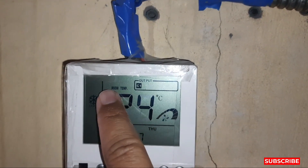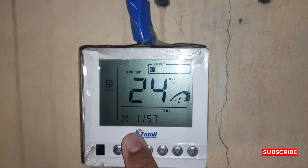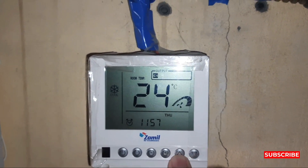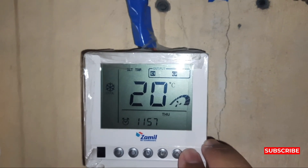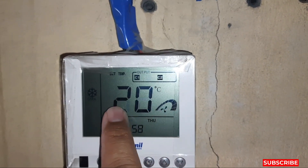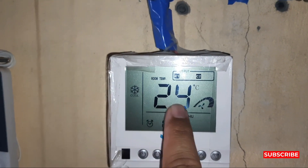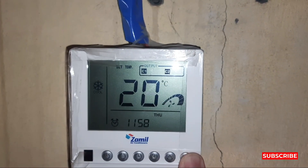Our video today is about how to lock the thermostat. There is a setting in this thermostat to lock it. This thermostat is already locked — the minimum set temperature is 16, but it is not going down from 20.